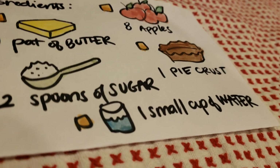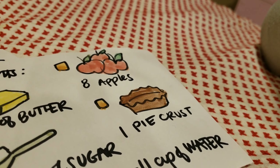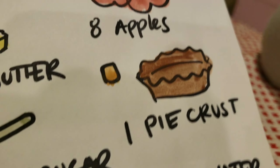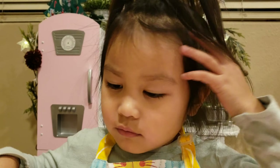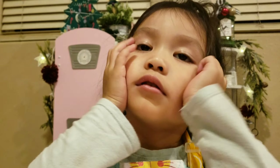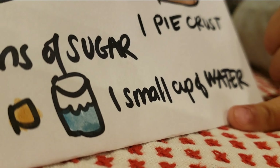And then? One. What does that look like? Pie. A pie crust. Pie crust? Yeah, pie crust. Okay, and then... What's the last one on the bottom? It's a cup of... Milk? Water.